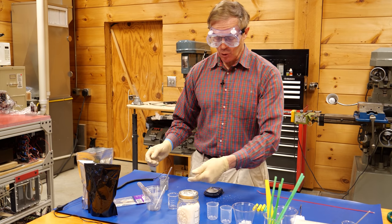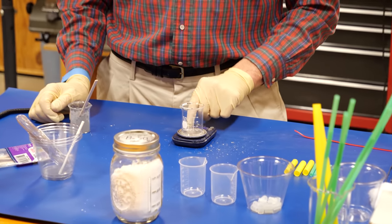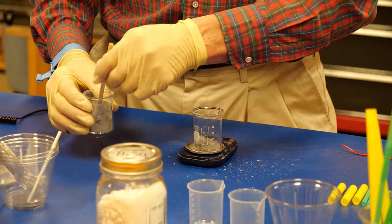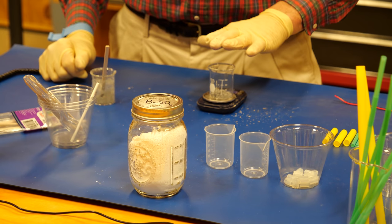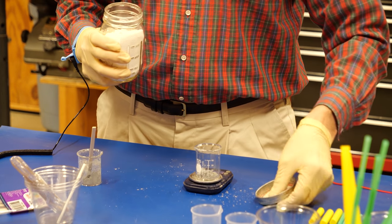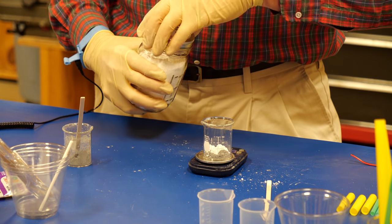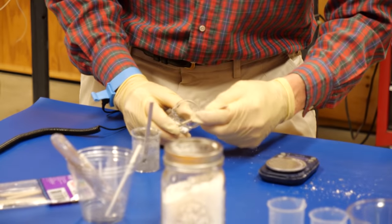Now we're going to take five grams and put it back into a separate beaker — basically splitting the 10 grams into two equal amounts. Then the barium sulfate: this is added four parts to five parts of flash powder. So for five grams of flash powder, we add four grams of barium sulfate, then mix this up the same way — turn it on its side and stir.